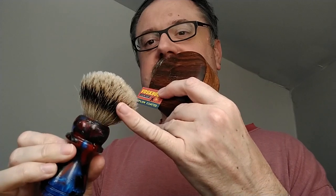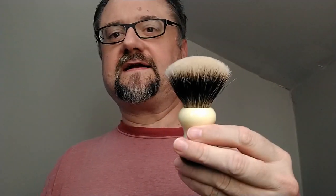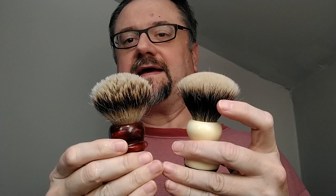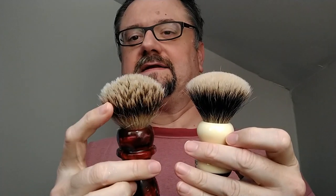Here we go — this is a Golden Nib premium silver tip badger. You can definitely see that the band of darkness is smaller than what you get with a finest badger brush. You can see three distinct bands of color, and that's why you call this a two-band: you've got dark and light, versus the finest which has light, dark, light.